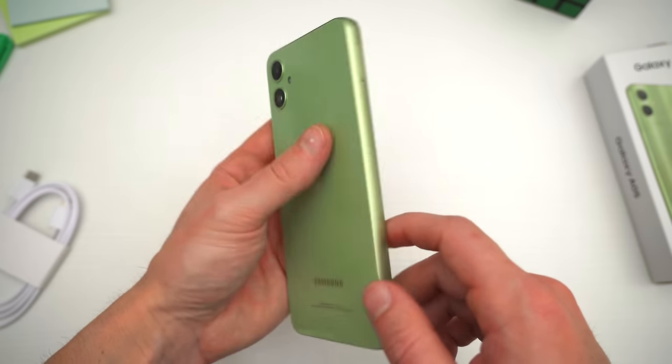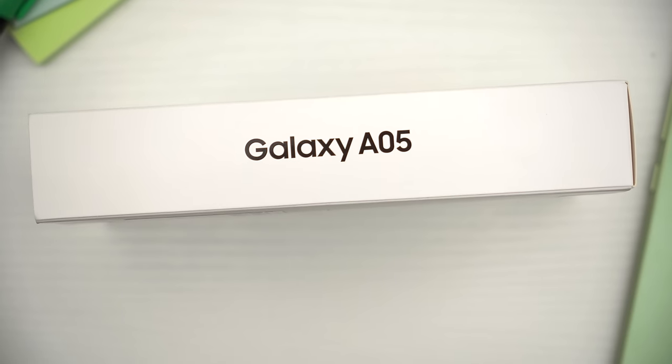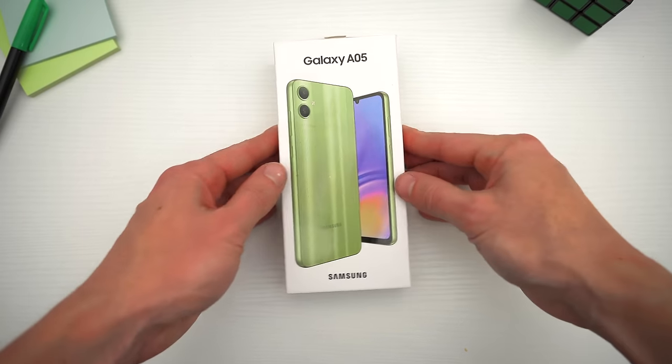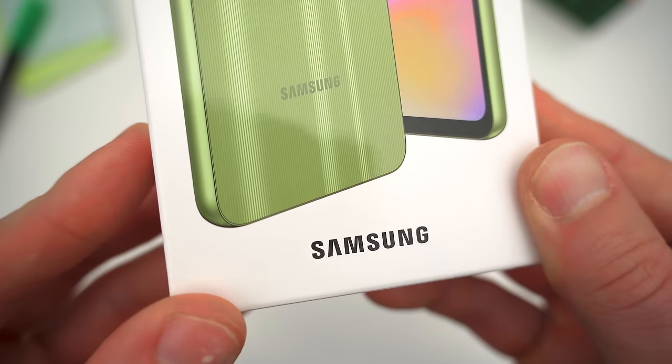And if you only have like a hundred bucks to spend, I'm hoping that this is a smartphone I can finally recommend. There's obviously a lot to talk about with the A05, and I'm going to fill you in on everything else you need to know.